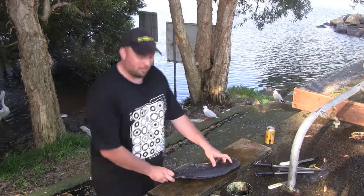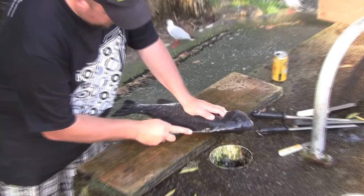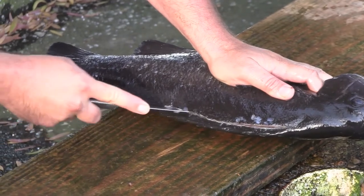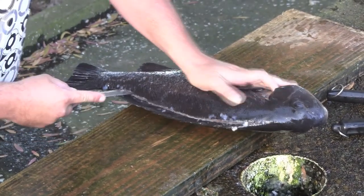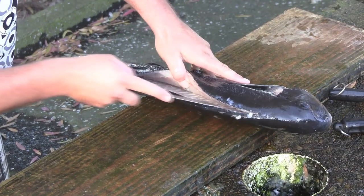Okay, so now we're going to knock the fillet off. Cut in like this and along the back, just running the knife along the bones that you can feel inside there. Peel that back and you can see we're not going to be wasting too much flesh here.